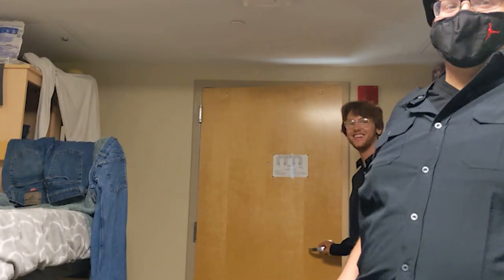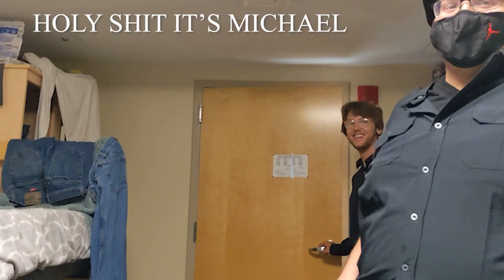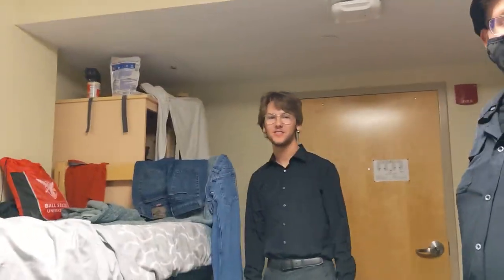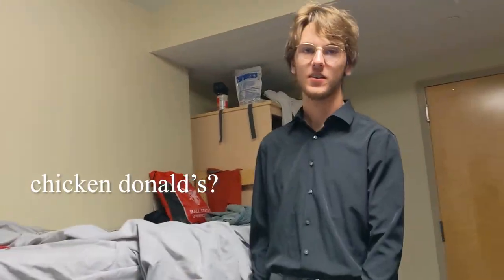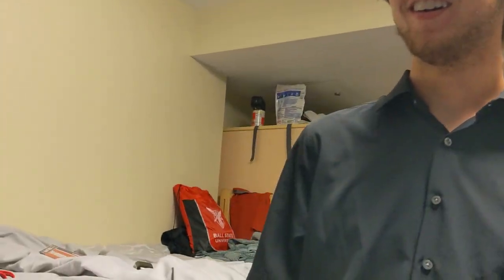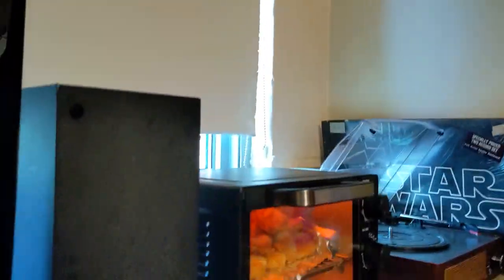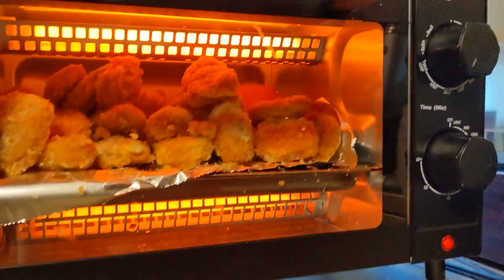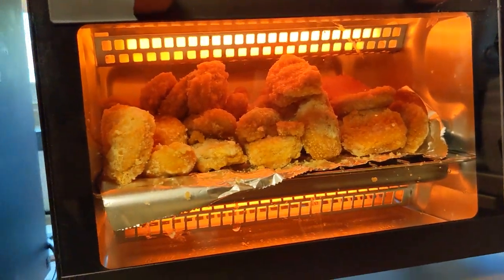Michael! Do you think these nuggets will be better than McDonald's nuggets? These are — what do you think, Michael? Absolutely. Look at how much they're crisping on the edge. Dude, this video quality is insane. I love just walking around with — oh my God. They do be looking good.